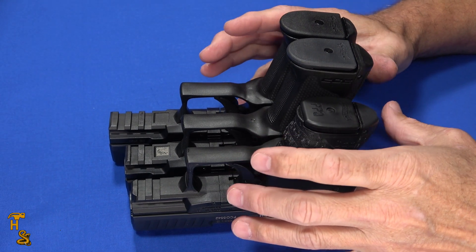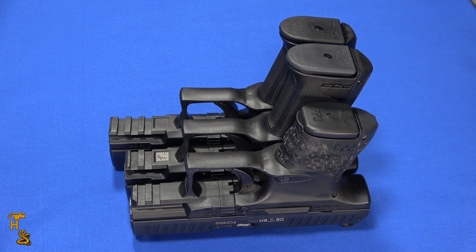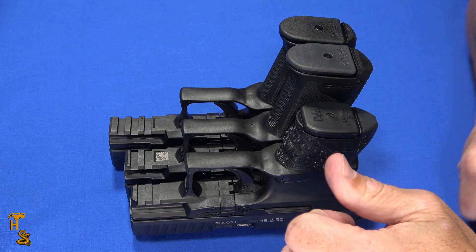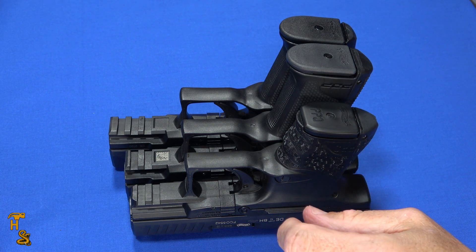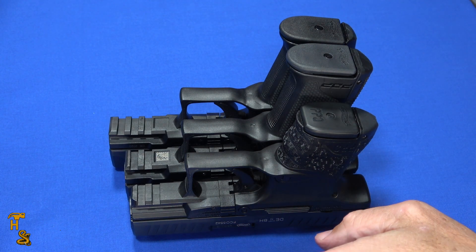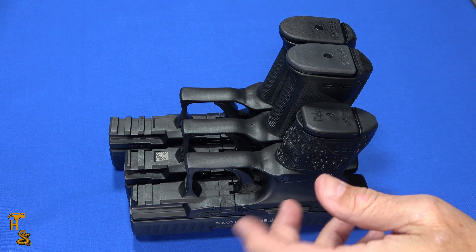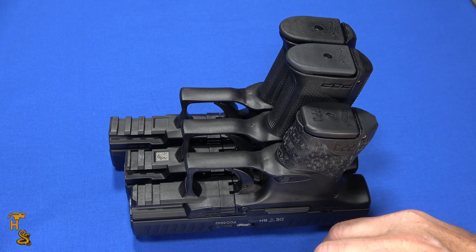So overall, the big difference is that this one has a shorter trigger reach and a thinner grip for people with smaller hands. Beyond that, if you like our videos please give us a thumbs up, share, and subscribe. Click that bell to get notified. Check us out on Patreon, Rumble, Twitter, Instagram, and Facebook. Please consider supporting the channel on Patreon where we can do some videos we're no longer able to do on YouTube. Thank you.